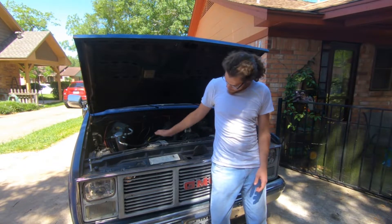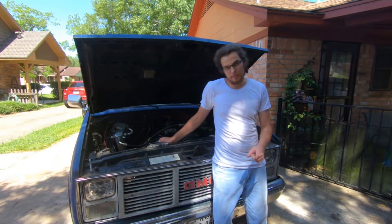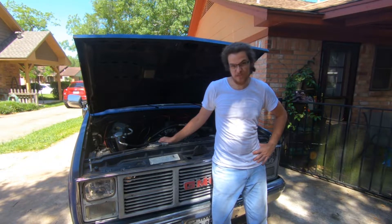Today on the YouTube channel we're going to be taking this 10 miles per gallon monster and maybe getting 15 miles per gallon on the highway.